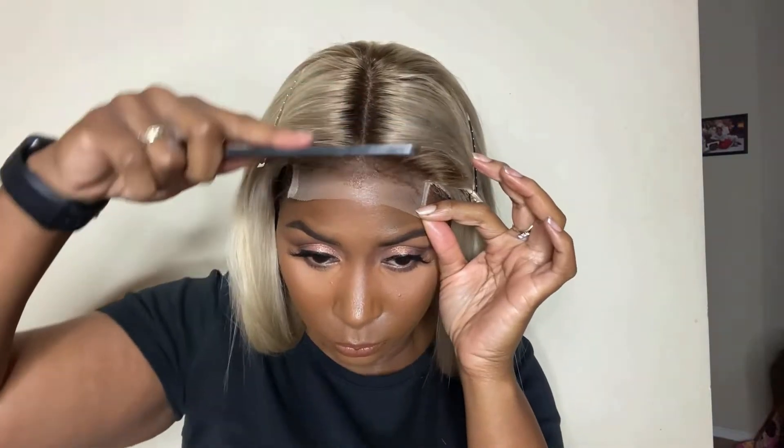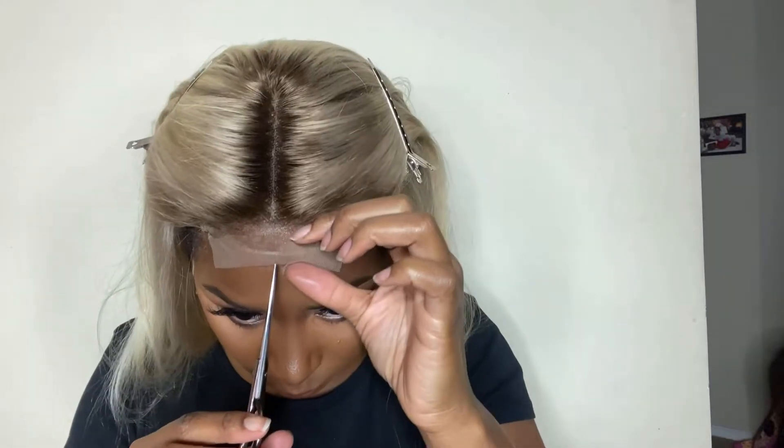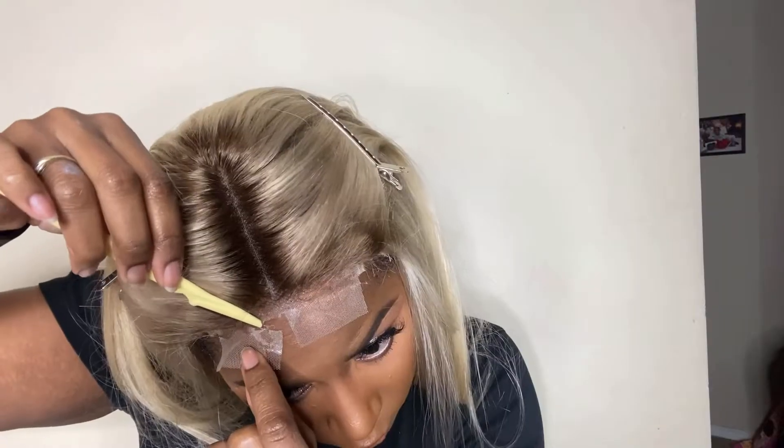I'm going in with one layer and blow drying on warm to light heat. I'm going to tie down my elastic band just so we can get that melt, and I let that sit for about two or three minutes. I then cut off those tabs on the sides first before cutting the actual lace, and I use my eyebrow razor so the lace has more of a jagged edge to it.